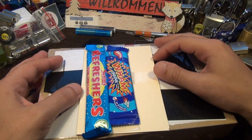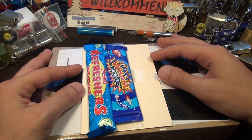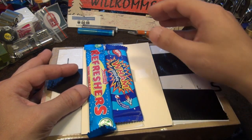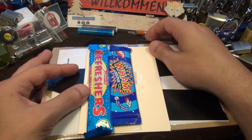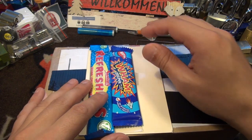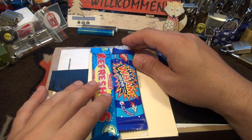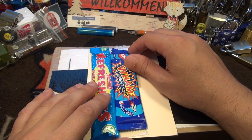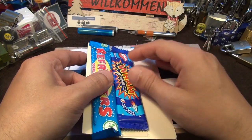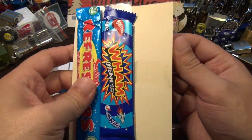Hi friends, nice Saturday evening. I'm back from my three weeks of summer holidays, actually already since a week, but it was very stressful. When I came back last Sunday I found a little envelope from my friend lock noob in the mailbox - no idea how long it was sitting there - and this is what he sent me.